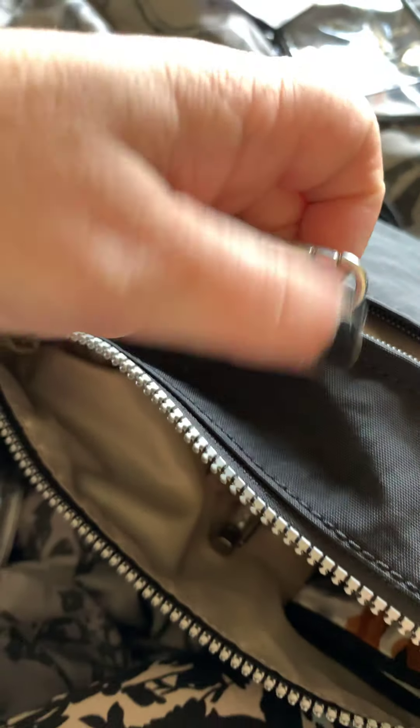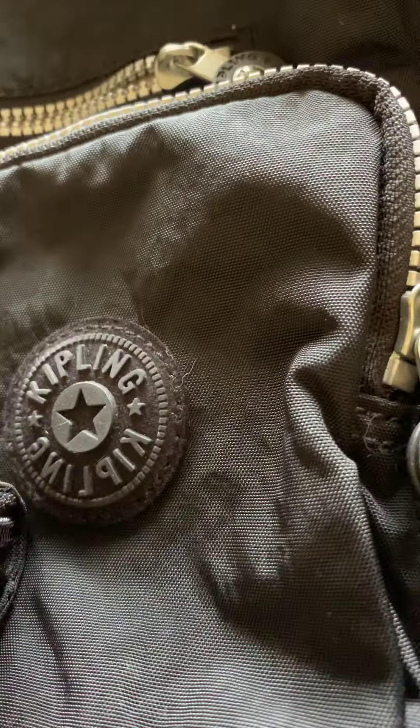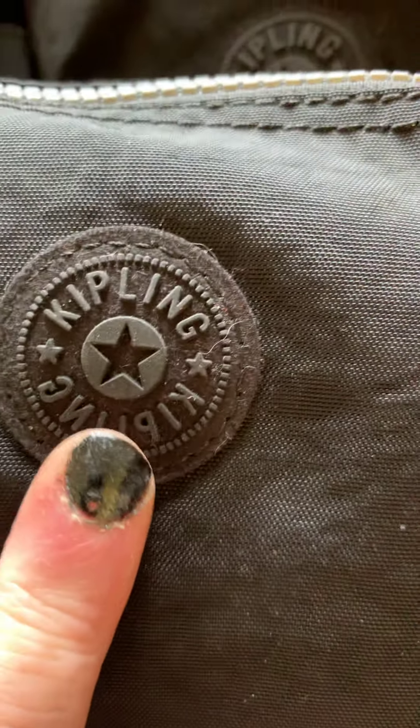It's also got a key fob, which is easy to use. And if we look at the front, this is the Kipling power purse, and it's got the rubber the same as that. Oh, this one's actually got a black zip - where this one's got silver, but it matches. And then this one is the, I think it's the extra large. Again, this has got the rubber on it, so it matches the rubber on there, and I think it's actually all the same material.